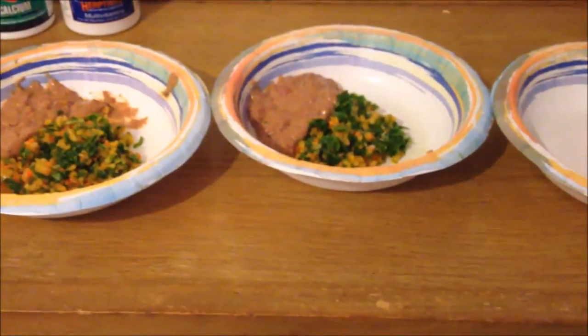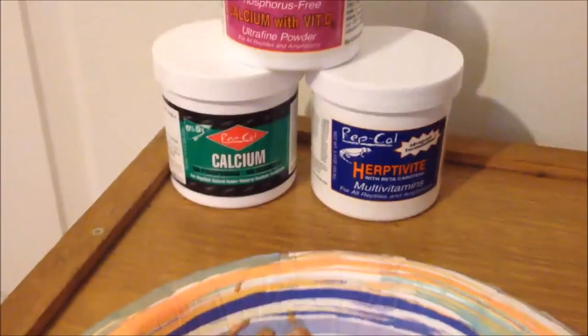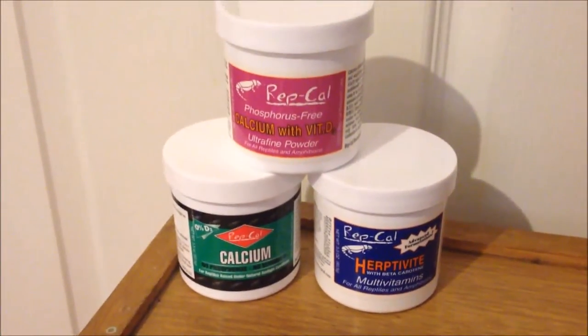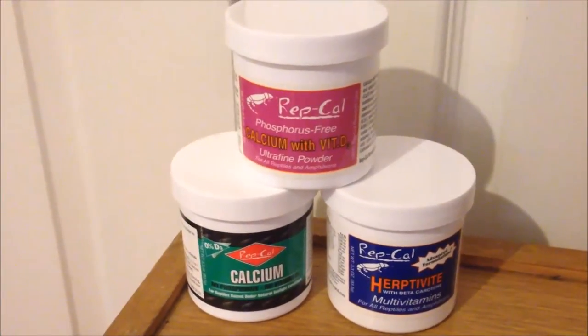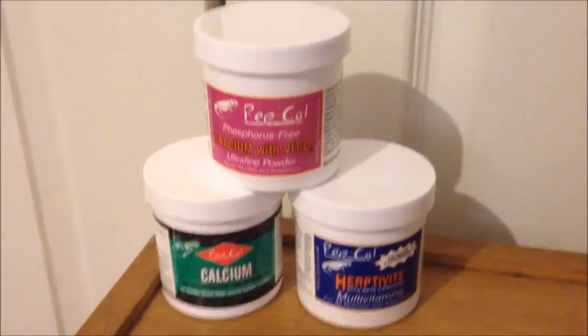I'm gonna mix all these together and add different amounts of supplements depending on the skink. Everybody's gonna get some calcium and multivitamin. My oldest one is not gonna get any D3, the middle one some D3, and the newest one a lot of D3.